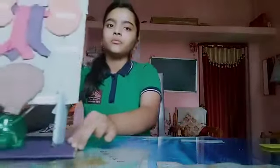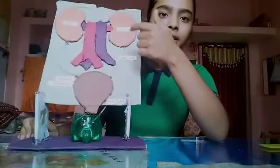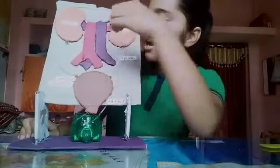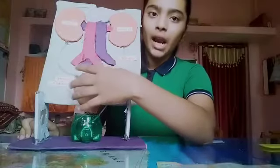So I'll show you a sample of it. This is my kidney model. This is the kidney. These are the blood vessels — artery and veins. This is the urinary bladder and this is the muscular tube called the urethra.